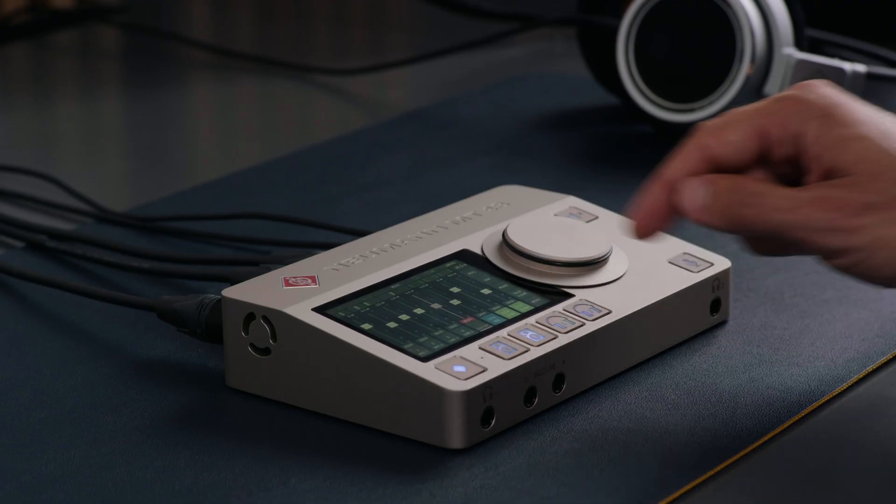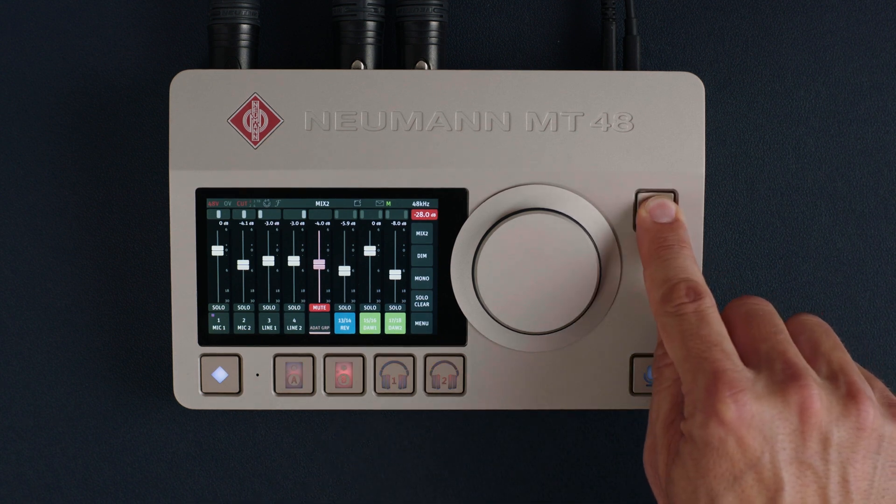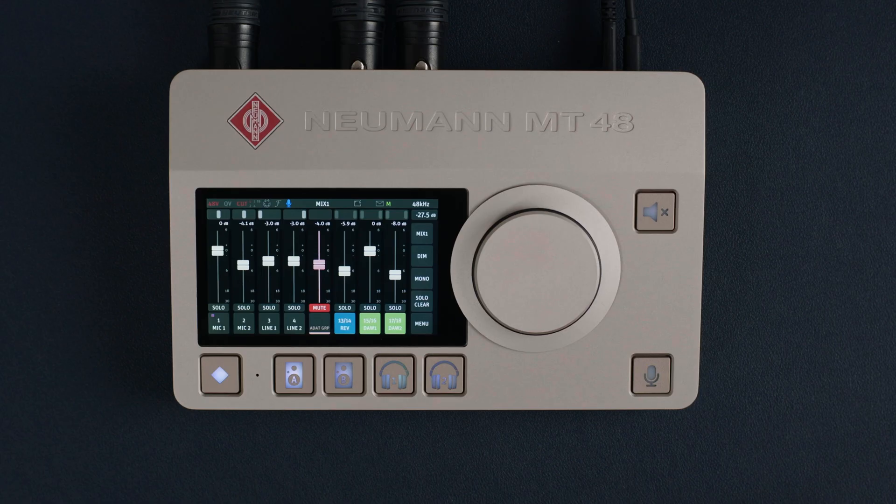Mute silences the selected output pair. If you hold it for two seconds, all outputs are muted. TalkBack activates the built-in TalkBack mic, which is here. TalkBack allows you to communicate with the artist in the vocal booth or in the live room. You can select which output TalkBack talks to — this is one of many options you can access in the menu.